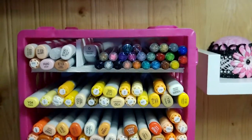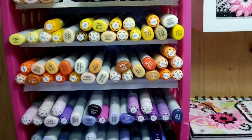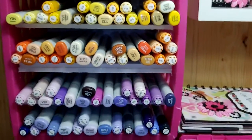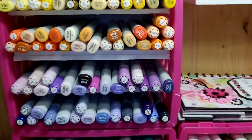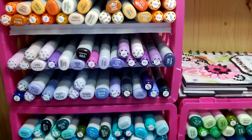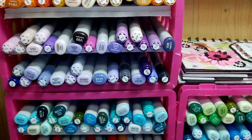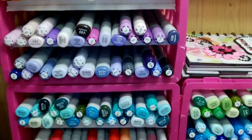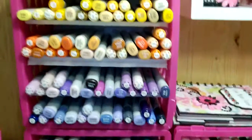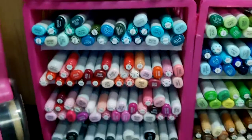I was actually going to buy those Copic holders — the white boxes with all the pretty drawers that hold the Copics. Well, they were like $20 each, and then to ship here to Canada it probably would have cost me $60 or something. So it would have cost me about $150 for that storage system. You all know how disgustingly expensive Copics are, so I didn't want to spend that for storage.